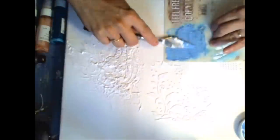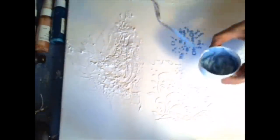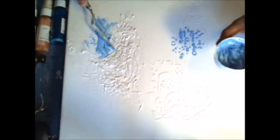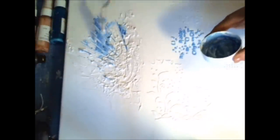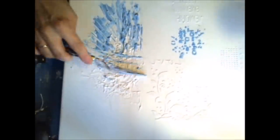I'm just putting it over the stencil here and you can see it makes a great colorful textured background. You can play the same way with your colorful paste as with your white one. I'm using the knife and you can achieve very cool effects.